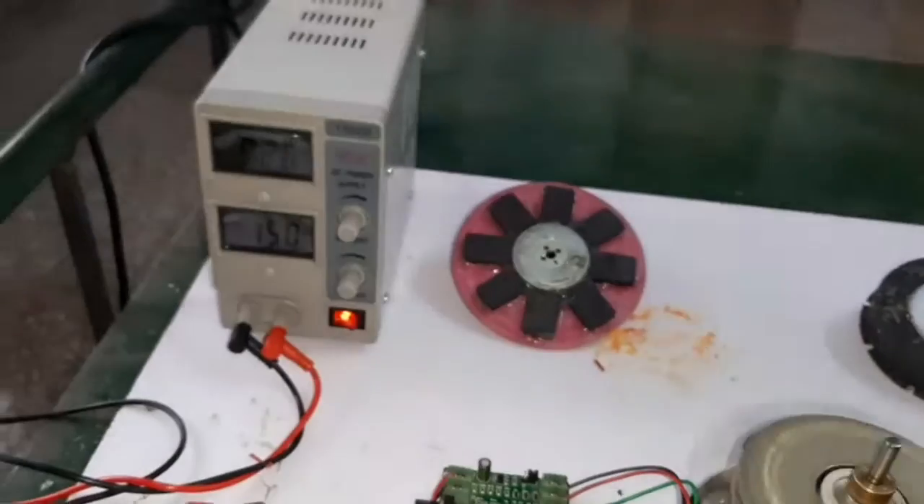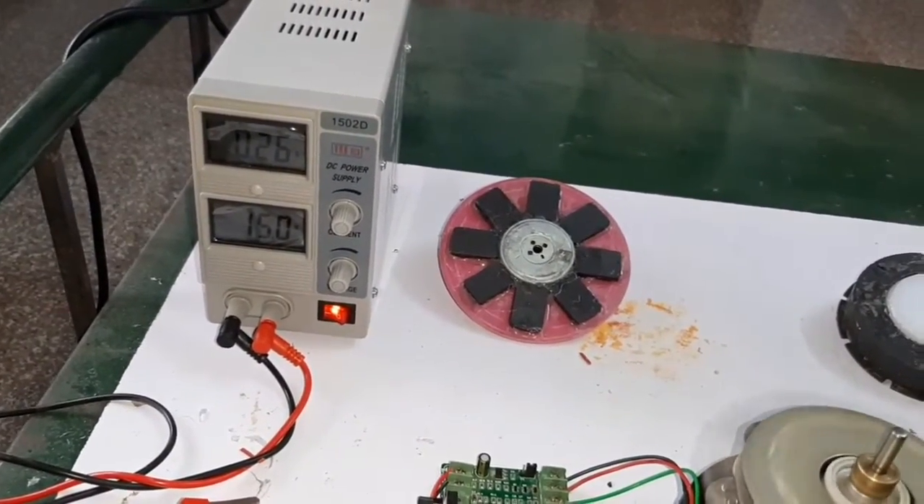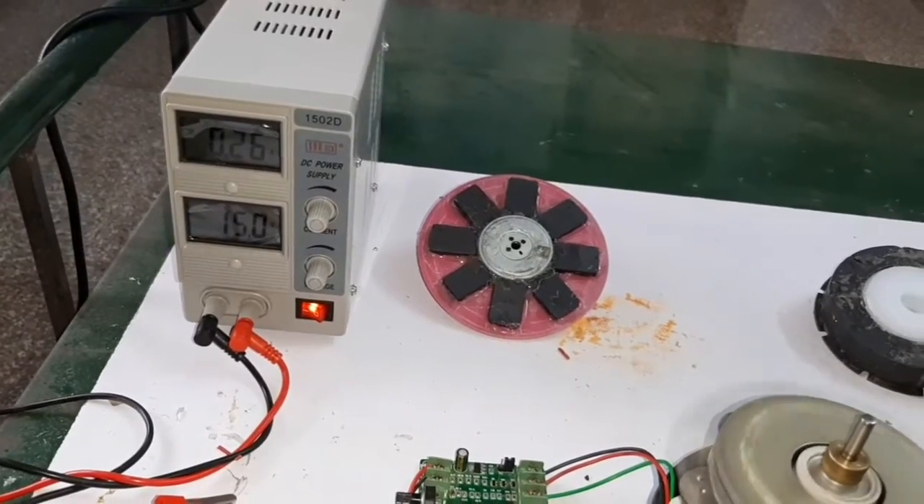Look at this — the voltage is 15 volts and the current consumed is 0.26 amps.